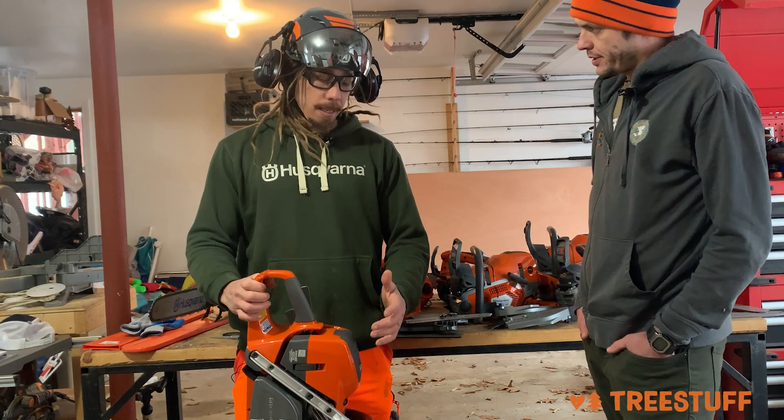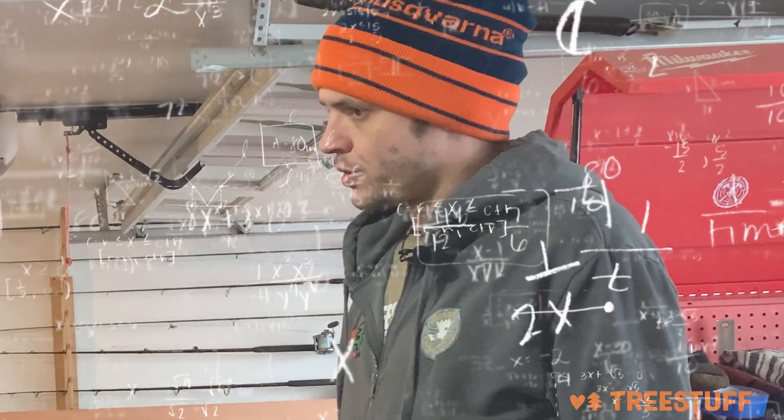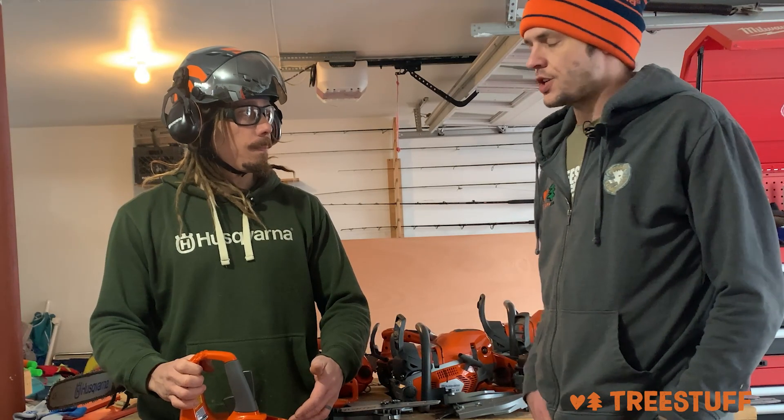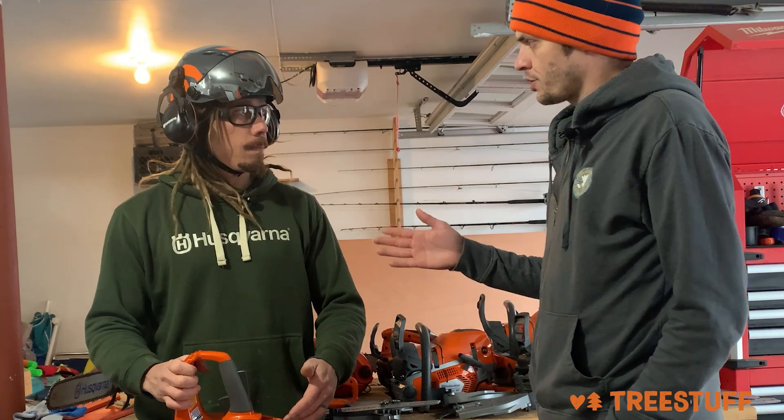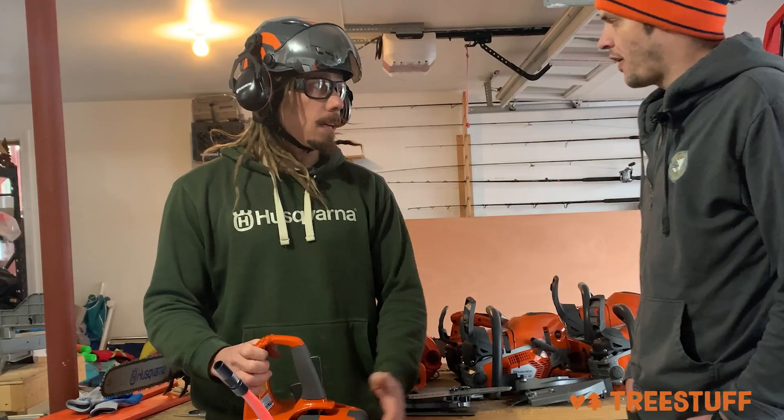Essentially what it's doing is it's giving us more torque at lower RPM. So they've engineered the engine to actually operate at a lower speed? Correct, and while also still maintaining chain speed. So it uses less fuel. I'm following you.